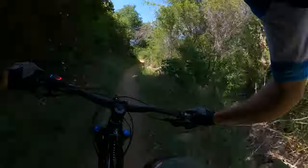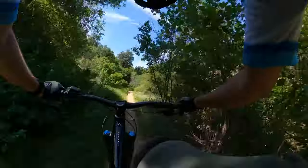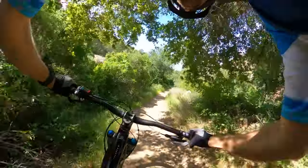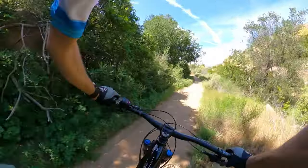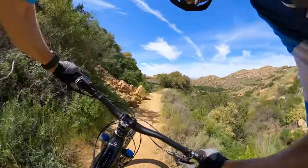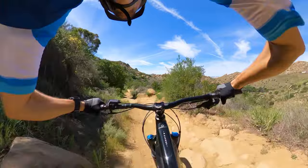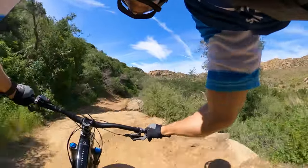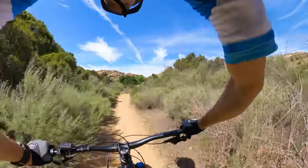That was tight — pedaling through the trees. Regaining breath before pushing it through the last rock garden session. Let's see what the bike's really made of right here. It is crushing everything we pointed at it. This bike is just eating it all up.